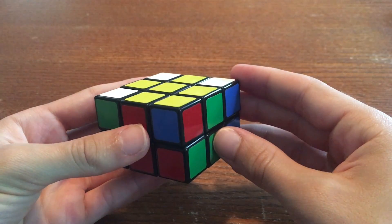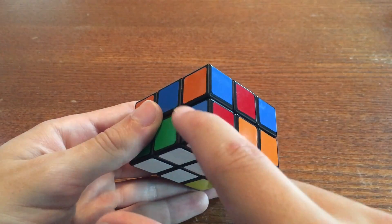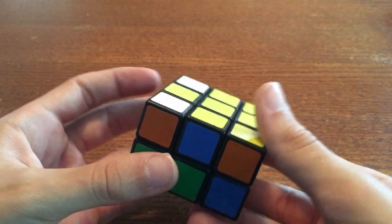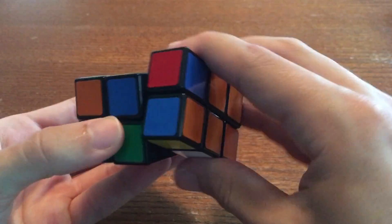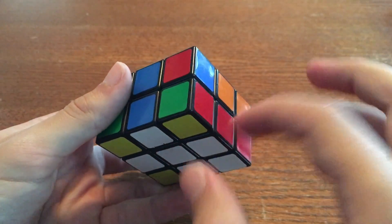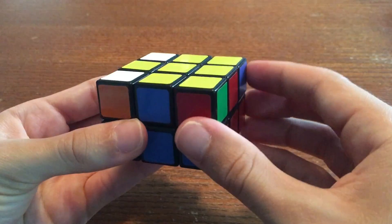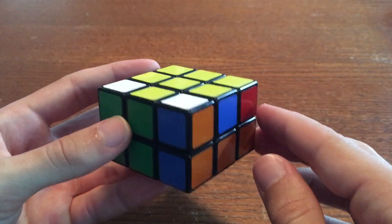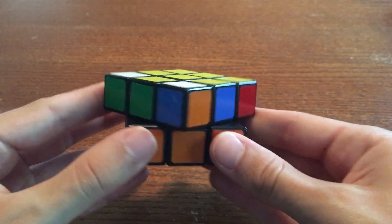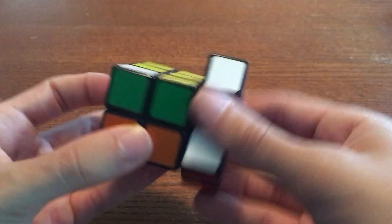Do the same thing to solve your other three white corners. I see that this corner is blue and red, and the edges around it are green and orange. So I use the bump to take it out, and then I move it around until it is above the blue and red edges, and do the bump again to put it in. This is the orange and blue corner, but it's directly above the orange and green edges. So we need to move it so that it's directly above the orange and blue edges. Then we just do the bump to put it in.